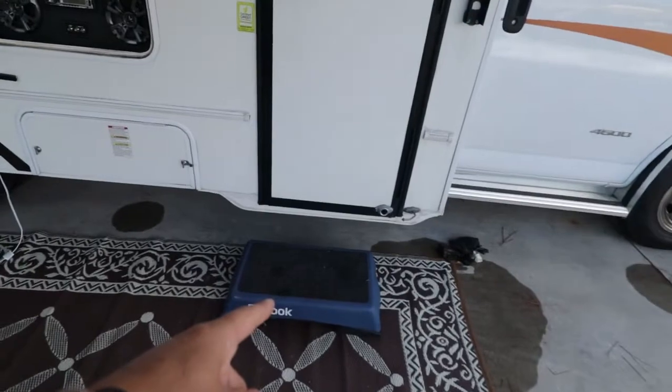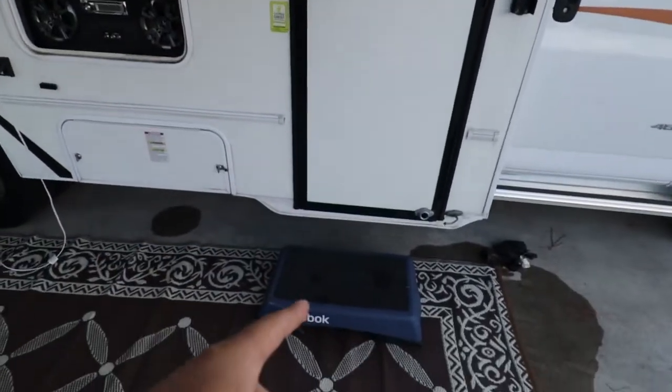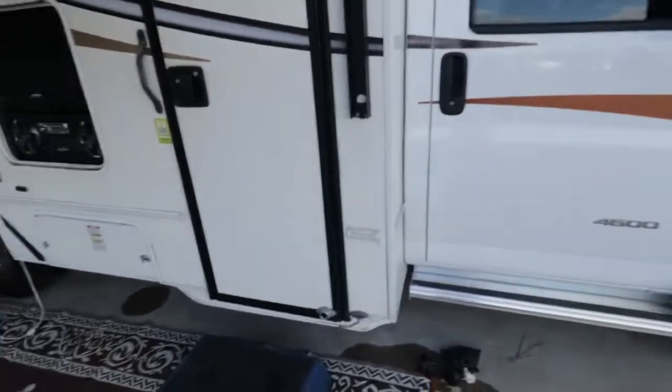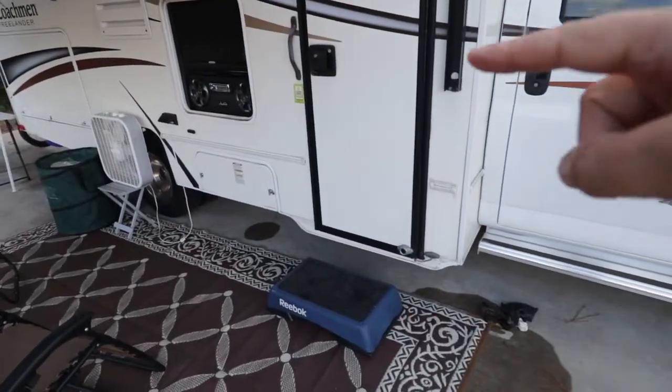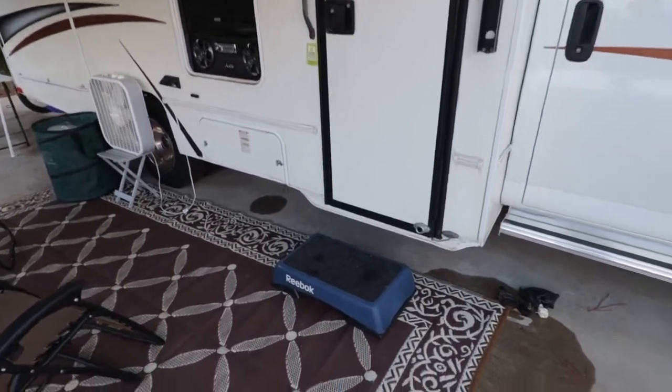This is our little step up to the RV. This is just one of those little exercise step-ups, because our RV does not have any kind of steps that pull out and it is quite a leap to get into the RV. So we utilize one of those steps.